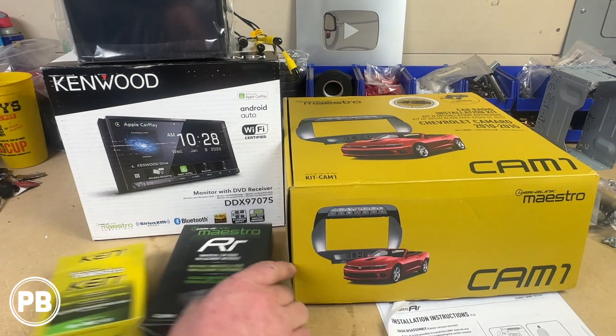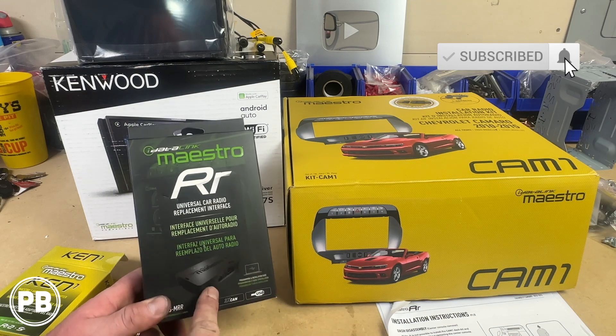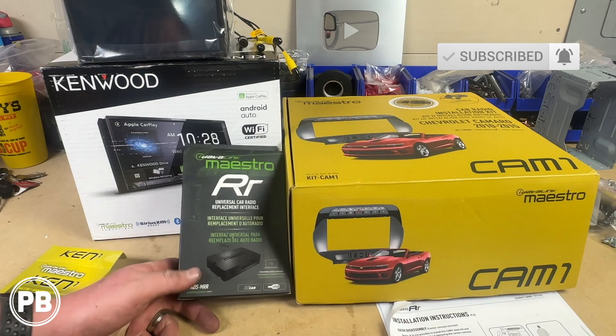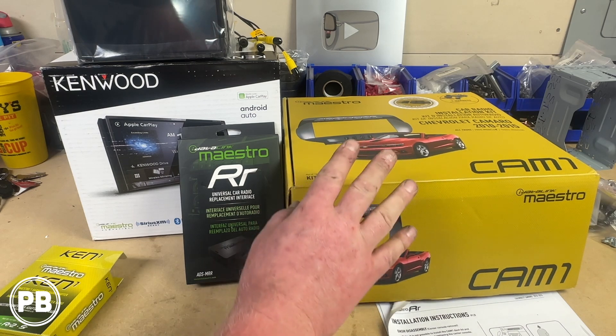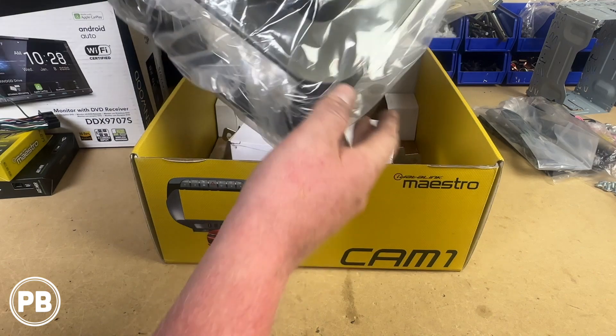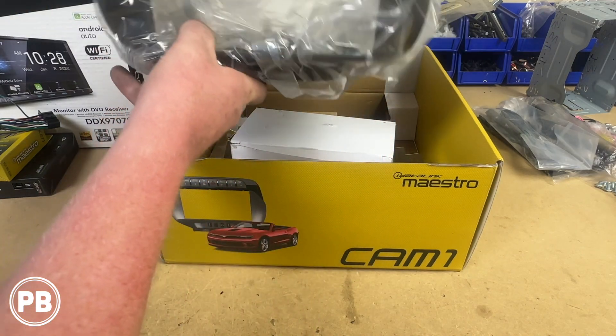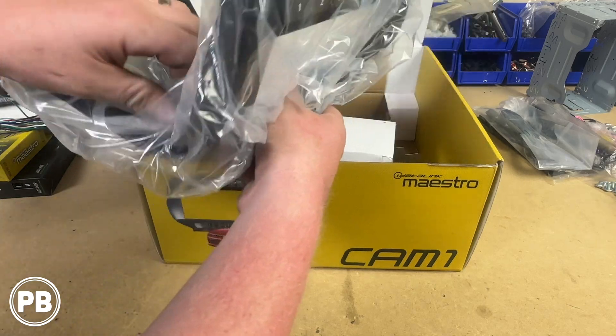So here at the bench, our example today is going to be the Chevy Camaro kit and we're using the MRR module — this also applies to the MRR2. It's a needed piece with this specific dash kit because it's going to be the module that connects and controls everything. This Chevy Camaro kit is a really nice kit, but it's not going to work properly until it's pre-programmed.